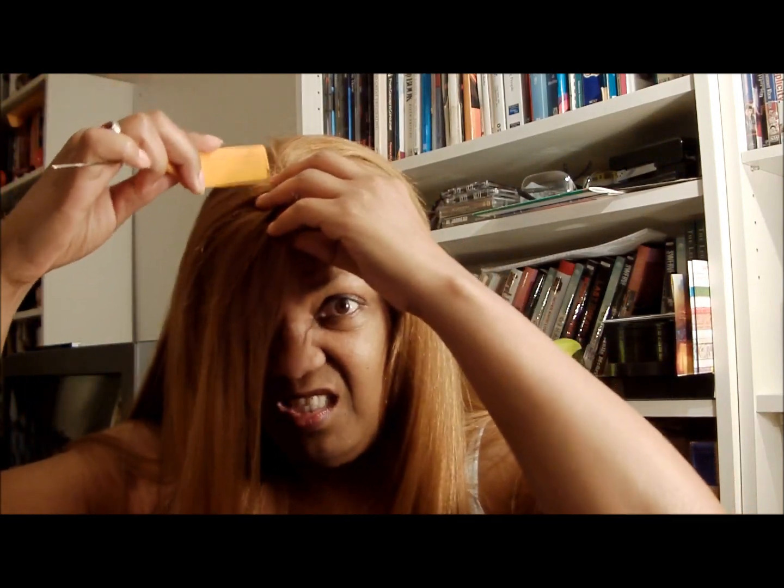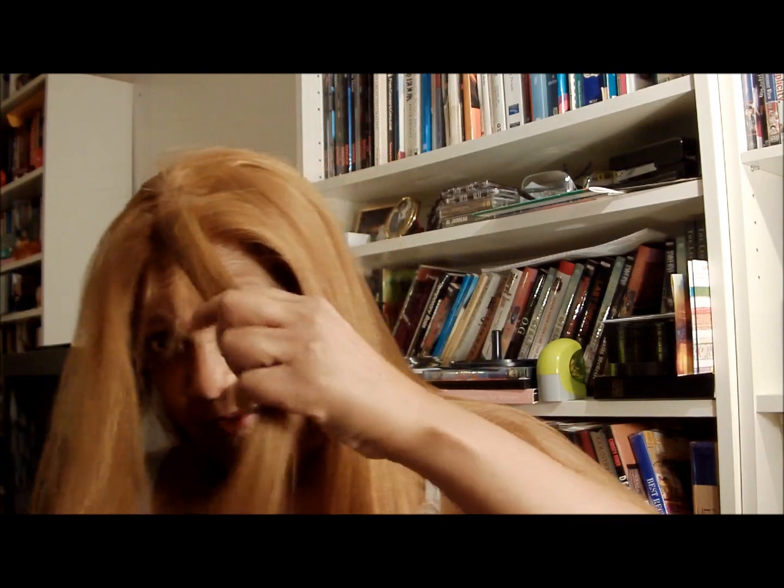This one takes heat and you can curl it. I've tried to curl my last Natasha and I'm just not that good at it — I just didn't get very far. So I developed some straight styles that worked for me.